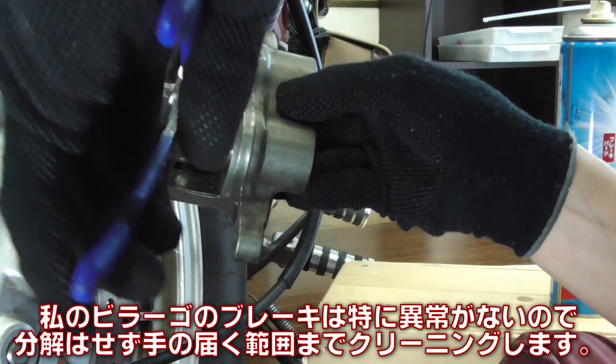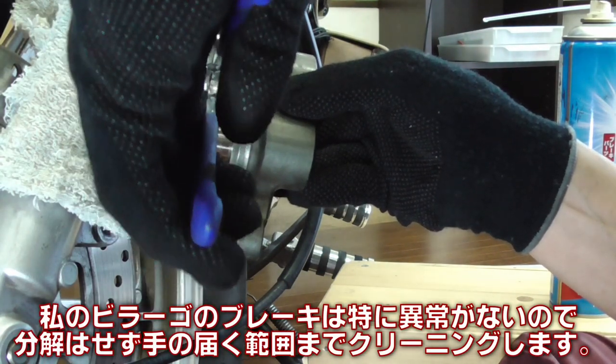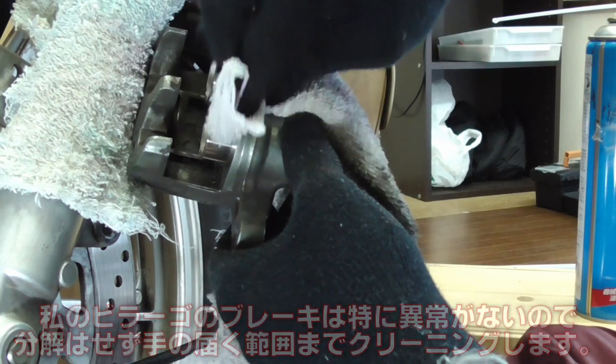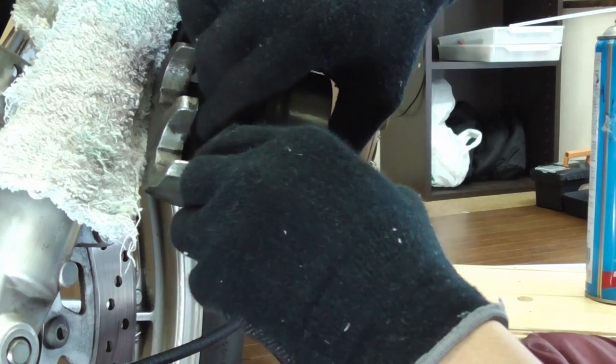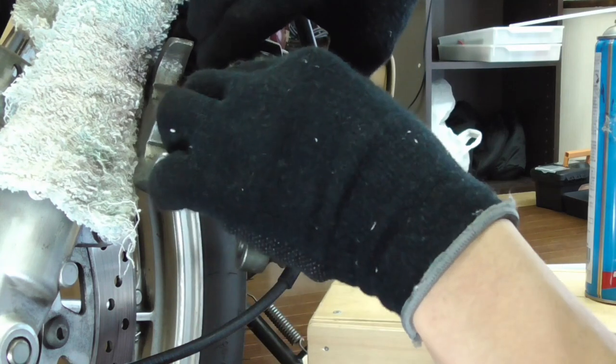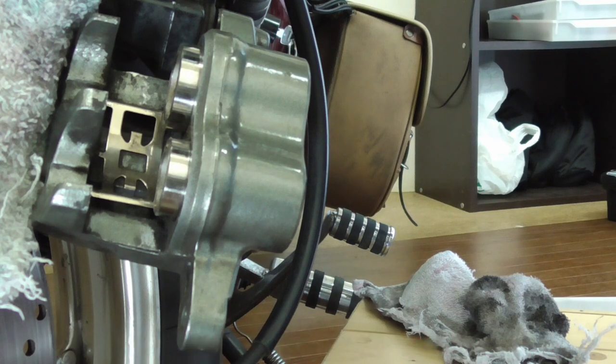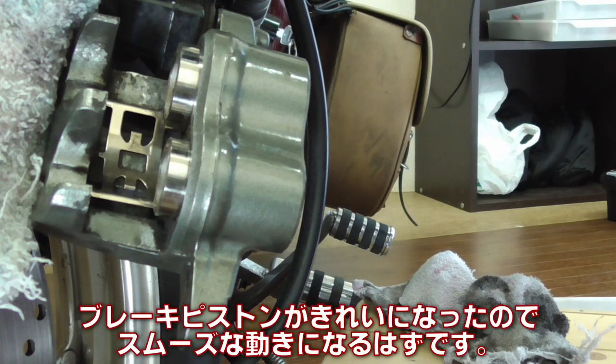The front brake on my Virago is working just fine, so I'll clean the caliper as much as I can without disassembling everything. Once the cleaning is done, I'm checking the hydraulics. Brake pistons are now clean, so you should expect a nice smooth movement there.